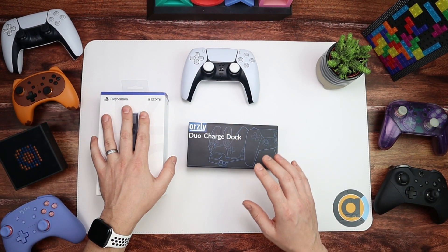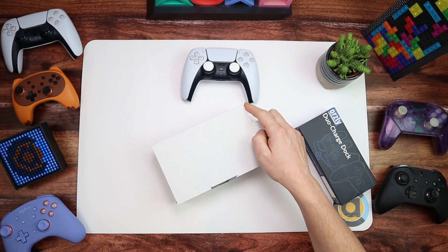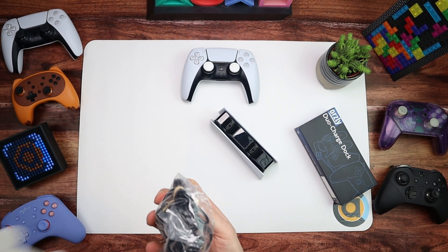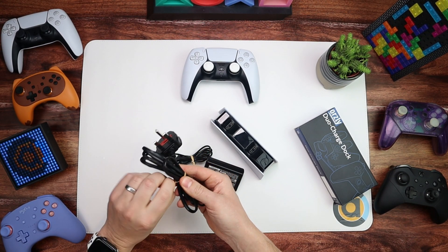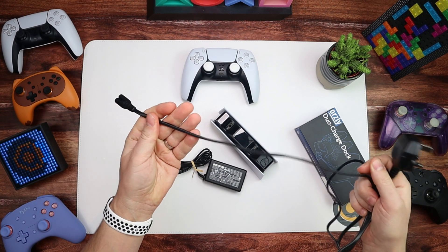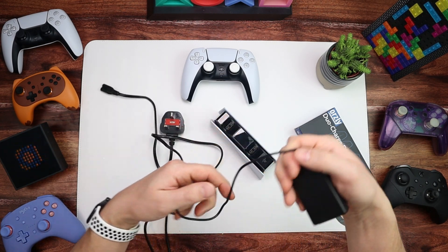I've been using the Orzly for a couple of weeks and the Sony one for a couple of months. Let me quickly unbox the Sony station to show you what you get. Inside the packaging you get the charging station itself, and then you also get this cable - it's brilliant because it's really really long. So if you've got your PS5 on your desk somewhere and you want your charging station elsewhere, you can plug it in. It comes with a UK or US plug depending on your country.